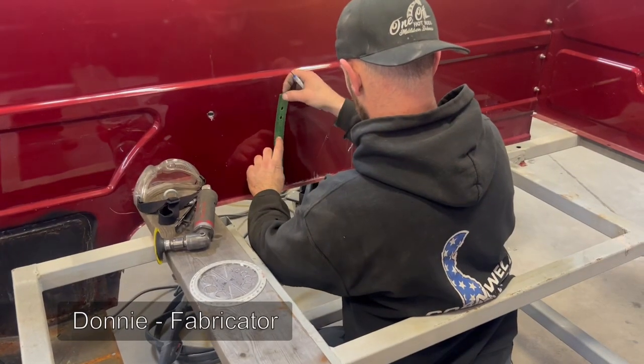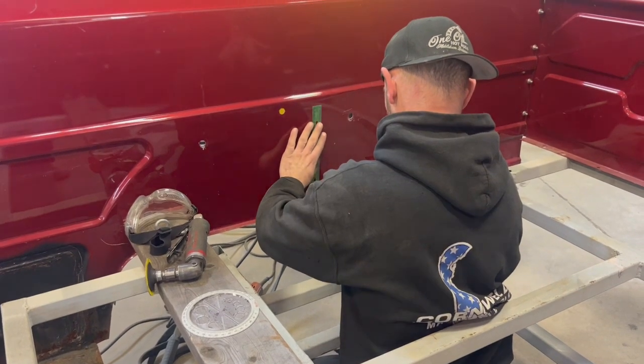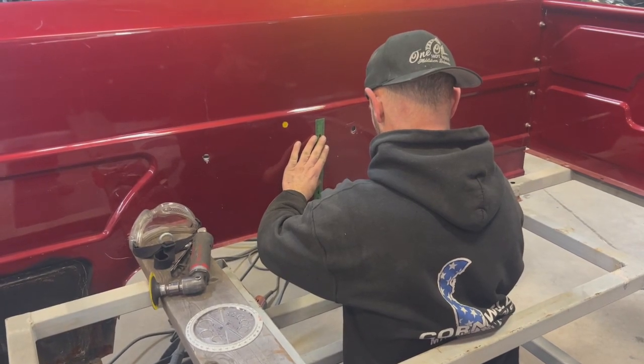In order to get the clearance on the rear, we're going to have to cut a small notch out of the bed just to get some movement. It'll be cleaned up later when they fabricate the wheel well in the rear.